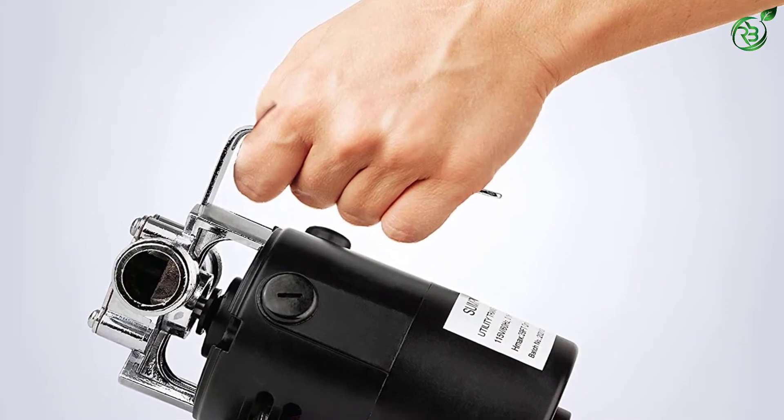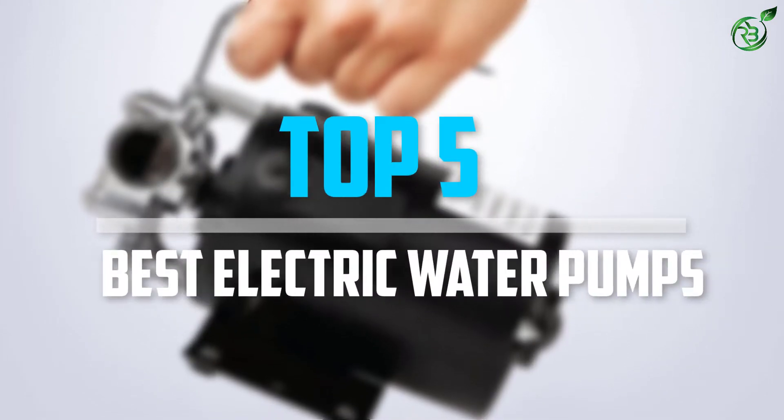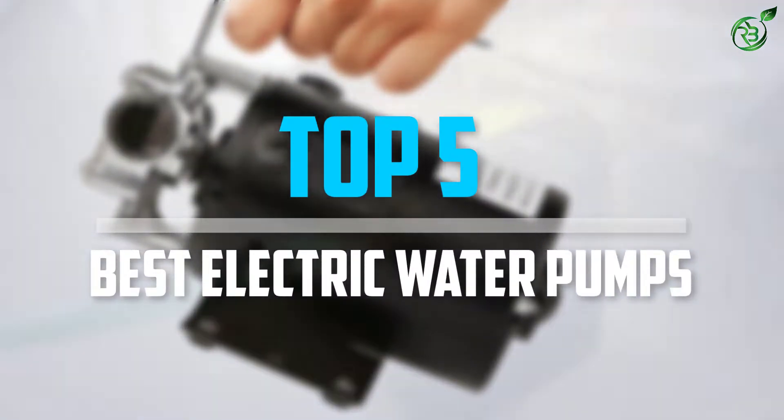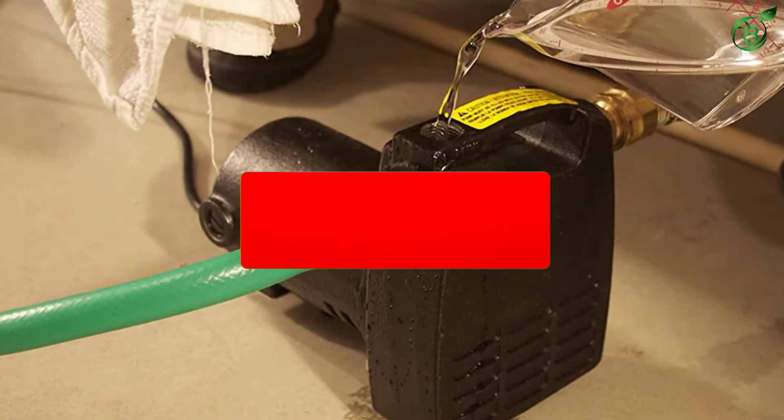Are you looking for the best electric water pumps in your budget? In today's video we break down the top 5 best electric water pumps that are available on the market. So let's get started with the video.